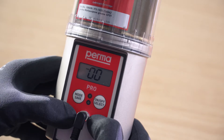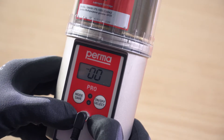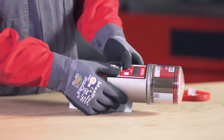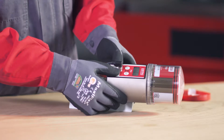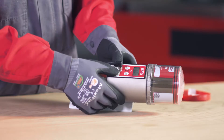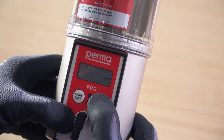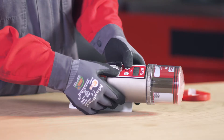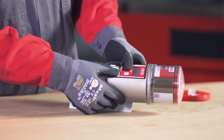A PIN prompt appears on the display screen. The default factory setting for the PIN is 00. Press and hold the mode save button for 4 seconds and set the size of the LC. You can use the on-off select button to choose either PRO-LC 250 or PRO-LC 500. Confirm your input by pressing and holding the mode save button for 4 seconds.